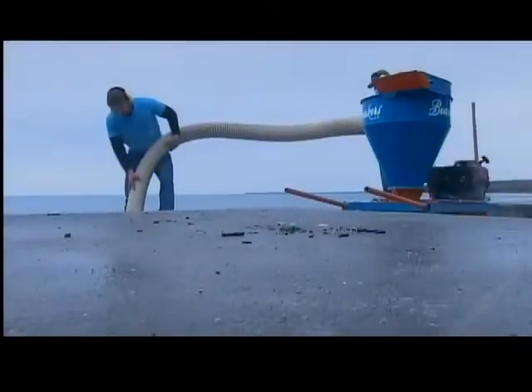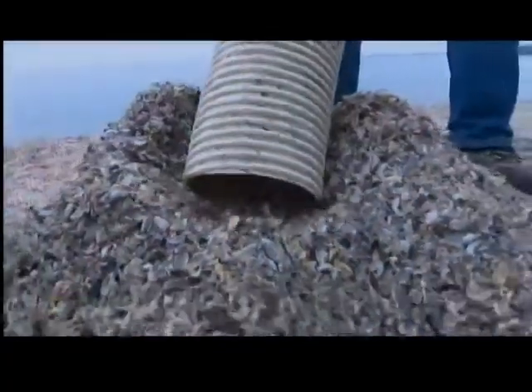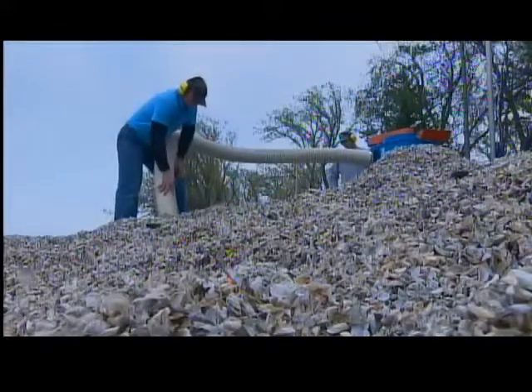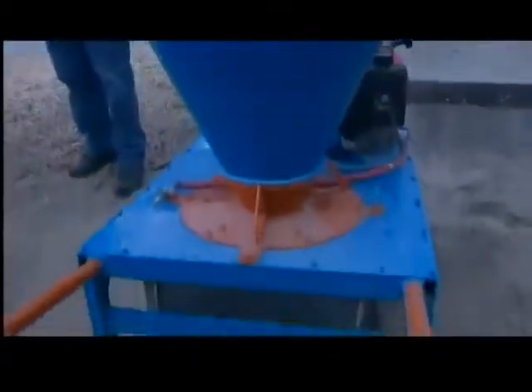So Elsing invented the beach maker. Like turning straw into gold, his machine turns shells into sand. When we change that into sand, it takes care of all those problems and you can walk on it barefoot again. It works by vacuuming the shells, then crushing them.